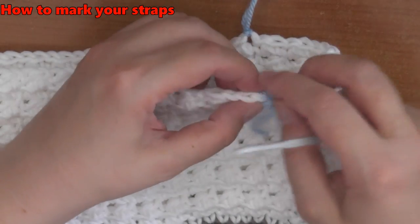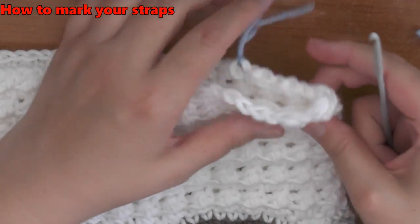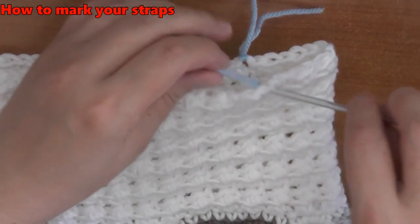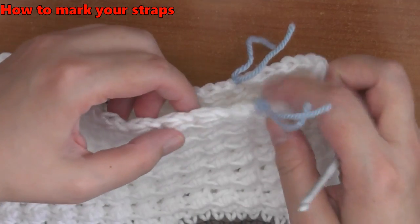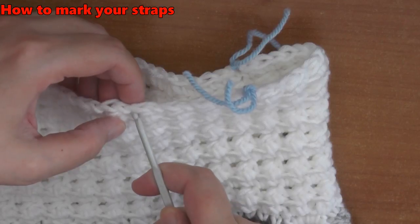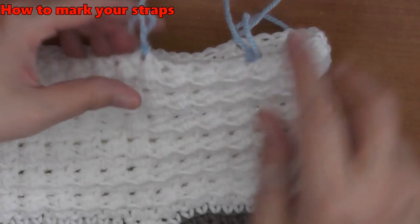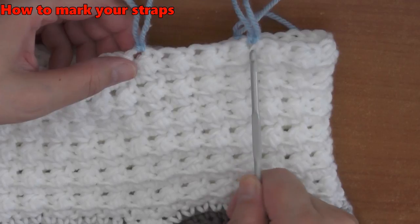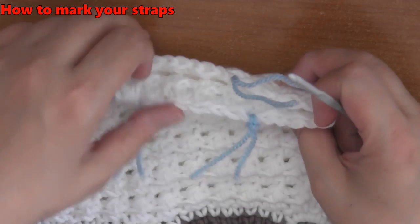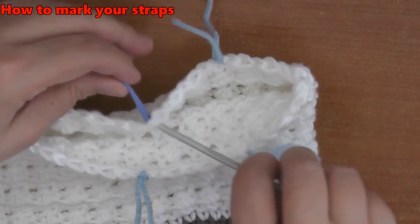From this stitch, count one, two, three, four — this is the fourth one over. I'm going to mark it. This is the beginning of the Glover stitch here and this is the second part — the end of the Glover stitch. Then match this up as well: count one, two, three, four — this is the fourth one over — and I will mark it as well.